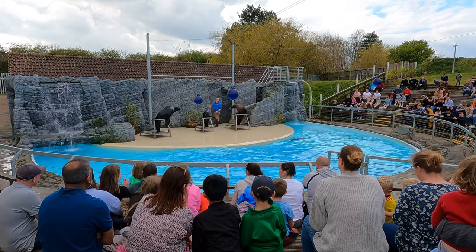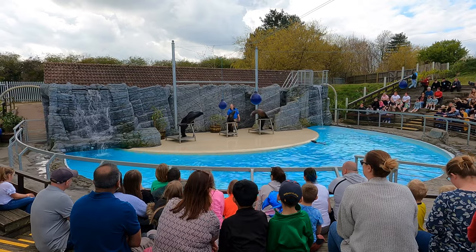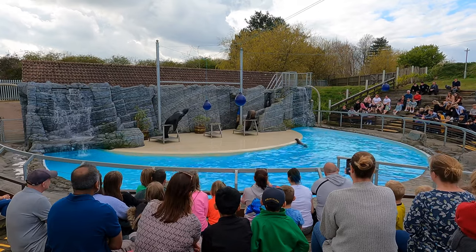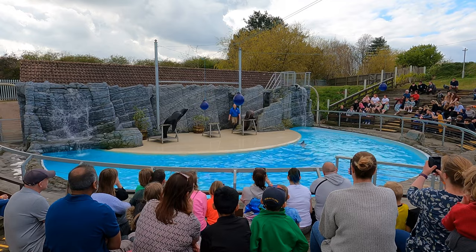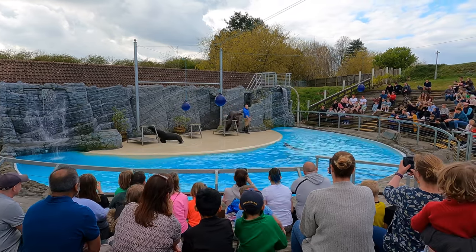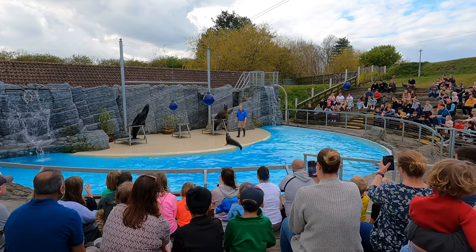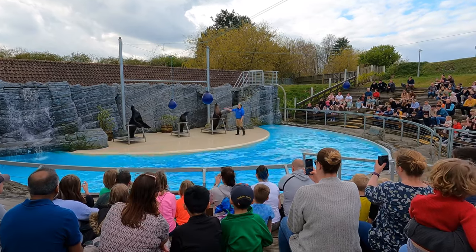But Dario's got something else to show you now — he'll show you how agile he is by climbing our waterfall. They're very agile in the wild; lots of pups will climb all sorts of rocky cliffs to avoid predators, not just ones in the water — there are even some on land like coyotes and bigger sea lions. He's going to get ready for his high dive. There he goes! He'll come back to his seat and show you how proud he is of himself. Ta-da!